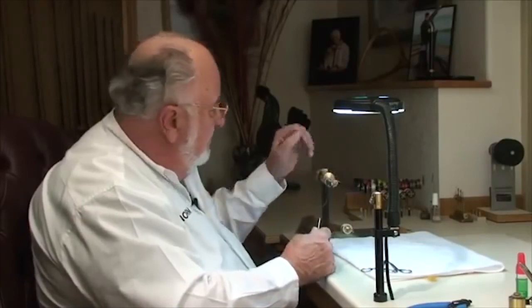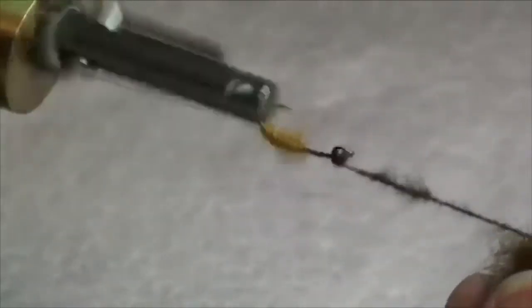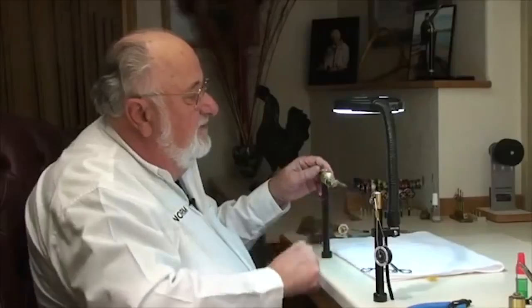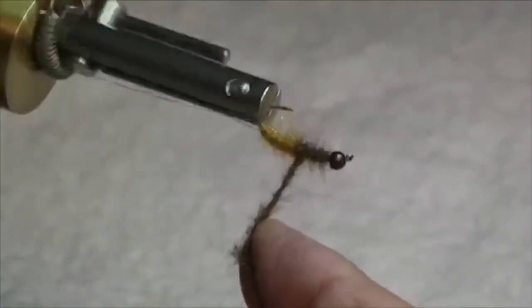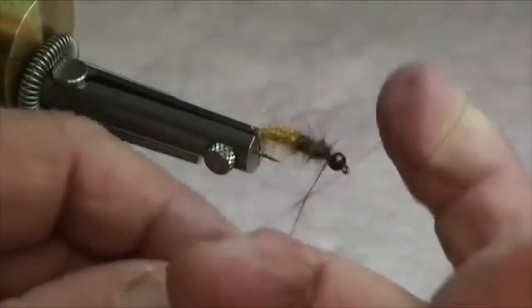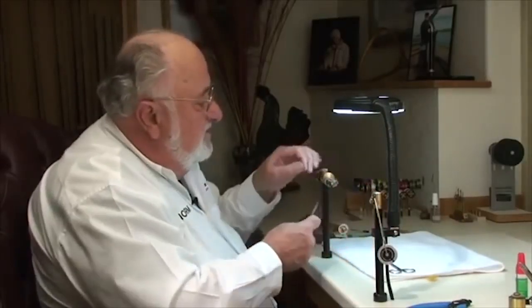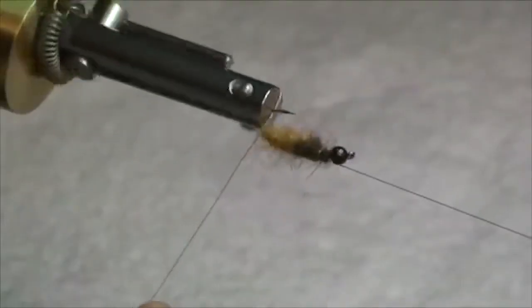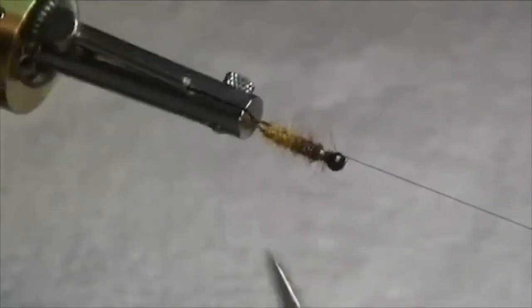The front half — the thorax area — we're going to use some darker dubbing: a mixture of rabbit fur with a little antron blended in to give it some sparkle. It doesn't really matter what kind of dubbing you're using with the Norvice; they all go on pretty easy. Tighten that up a bit, come back to about our midpoint, come forward, and build up the thorax region. Secure the thread — you want to do that when working in the back of a bead so it doesn't slip off. Using a hemostat, grab hold of the wire and we'll counter-wind — go the opposite direction that we laid in the dubbing — and that'll give a bit of a segmentation effect. Go right up through the thorax with it and run that extra wire on.